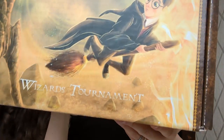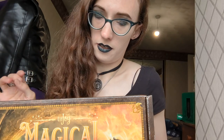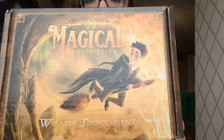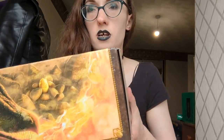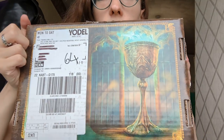Hey guys, I'm back this week doing another unboxing — it's kind of my thing at this point. This week I'll be doing the magical box, and as it says on the front, this is the Wizards Tournament one. Again, the artwork on these boxes is amazing. On the top we have the Litjoy Magical subscription Wizards Tournament with Harry riding on his broom.